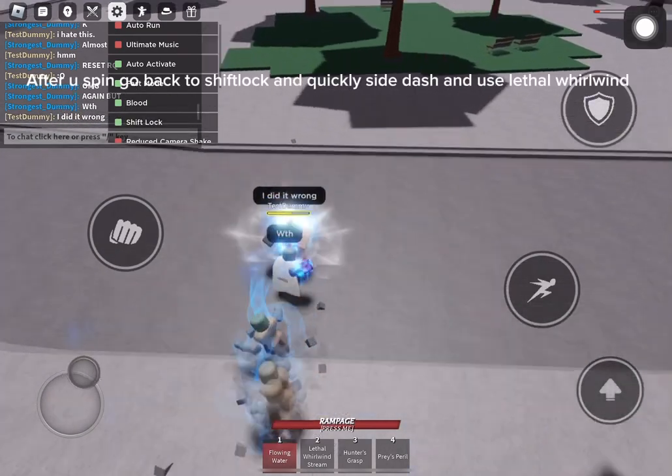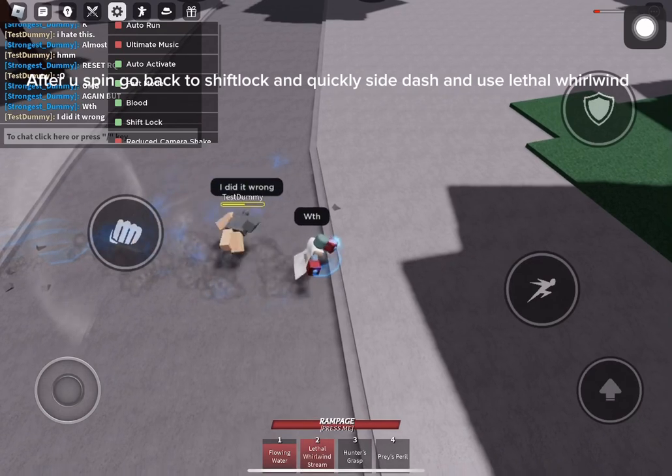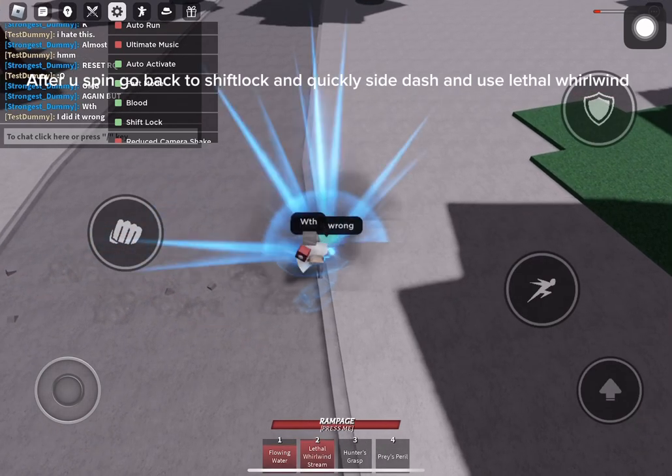After you spin, go back to shift lock and quickly side dash. And use lethal whirlwind.